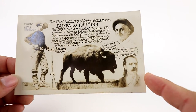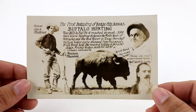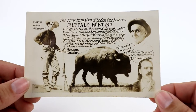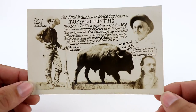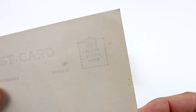First up, we have this multi-view Buffalo hunting Dodge City, Kansas. This is a multi-view, meaning there are all different types of views here. We've got Buffalo, Texas Jack Mathis, and Buffalo Bill Cody. I started this one at like $12.99, and it's got an Eastman Kodak back.